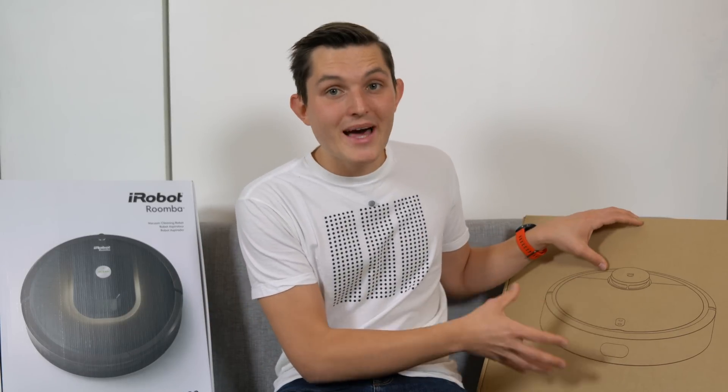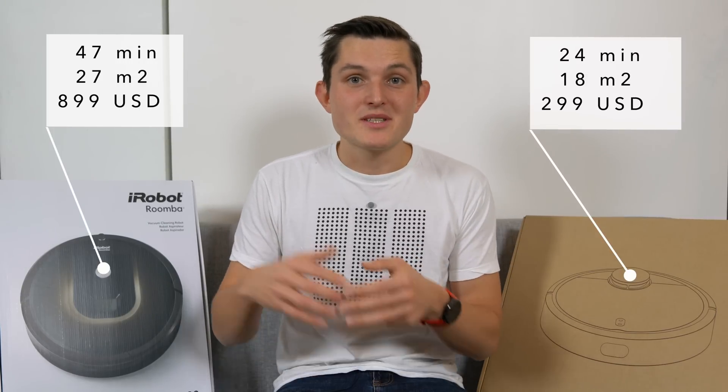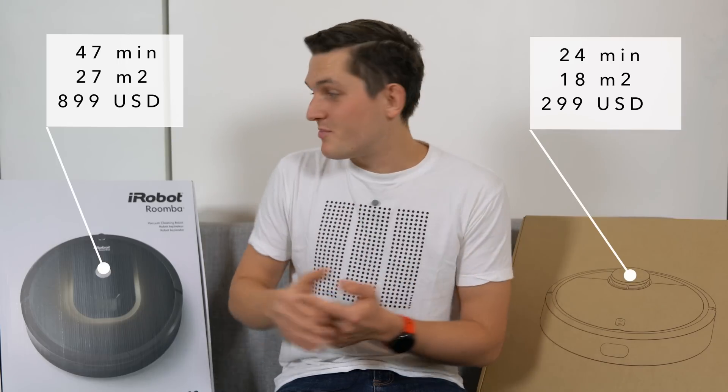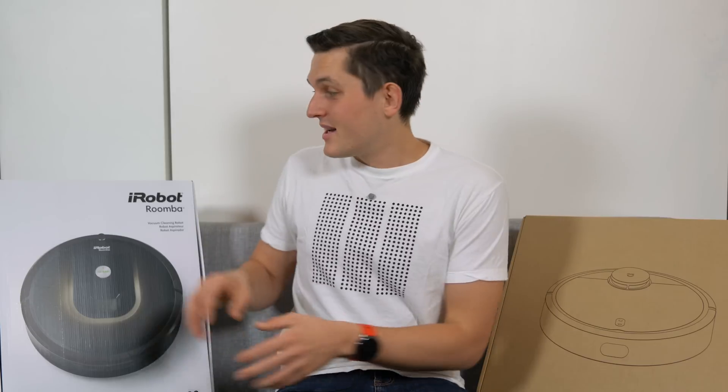To conclude, as you've seen from the real-life test and the specs, the Mi Robot has really managed to execute well. It's more efficient in terms of time, delivers higher quality cleaning, and costs only about 25% of the price of the iRobot at $250. The only downside is that everything is in Chinese, so if you're using it in the western world, you'll need to take some time upfront to understand the app. Once you do that, you'll be fine.